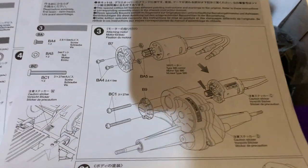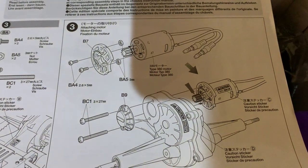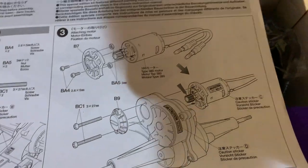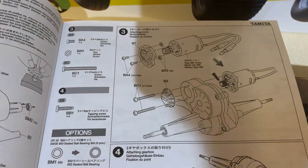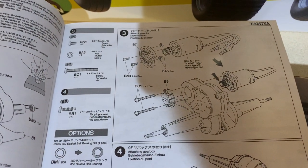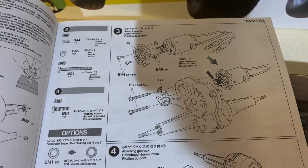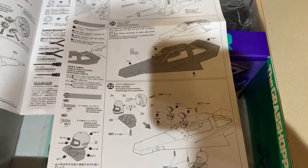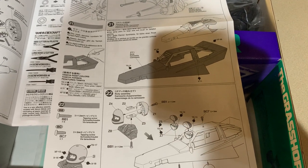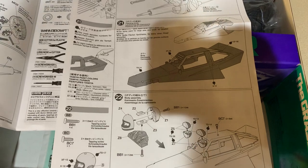I did wonder why at first it had the motor installation on it, but if you look at there it shows you some added caution stickers on the gearbox housing and on the motor itself. If you look at the standard issue instructions there are no decals to go on there, but the installation of the motor is exactly the same.